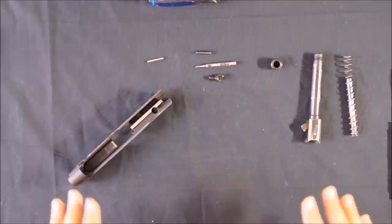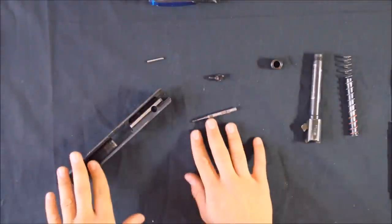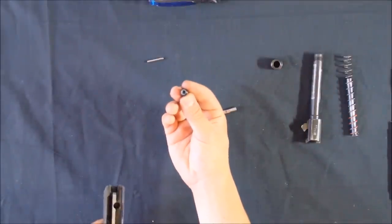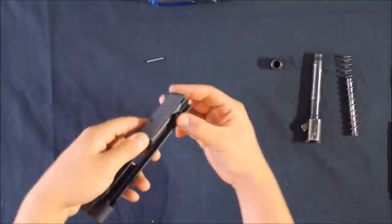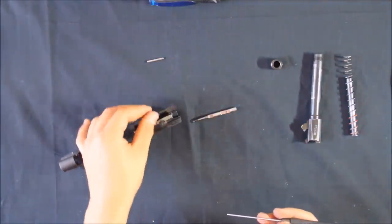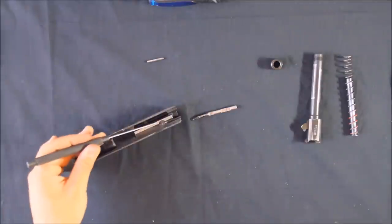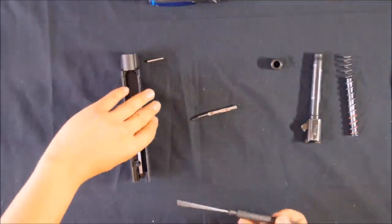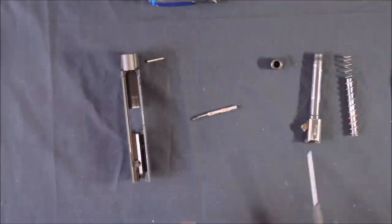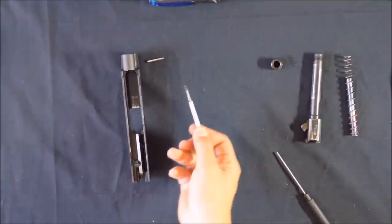Now, time to reassemble the pistol — just reverse what we've done so far, and I'll run through a couple of important things to remember. To put the firing pin assembly back together, the block must go back into its well. I find the easiest way is to sit the firing pin block vertically with its spring on top, then put the slide on top. The firing pin block must be positioned so that the gap in it is in the upper right corner of the slide when held like this.